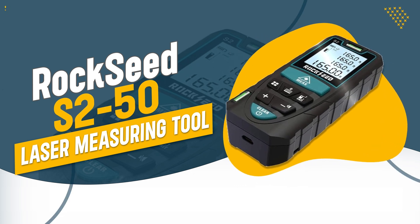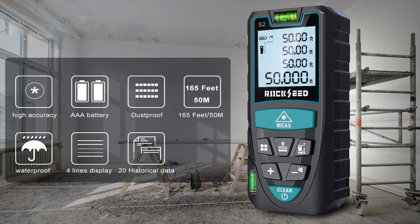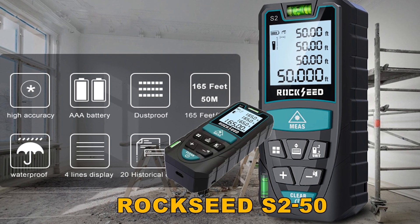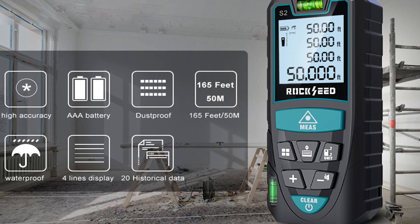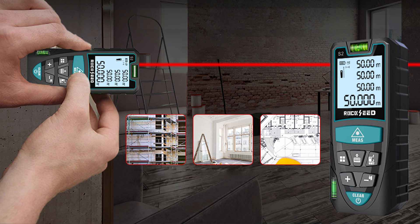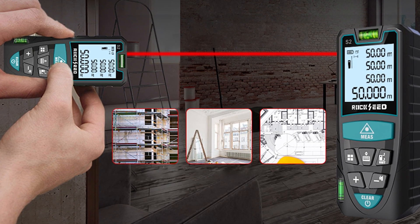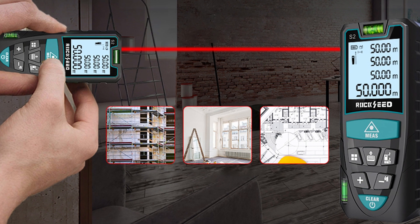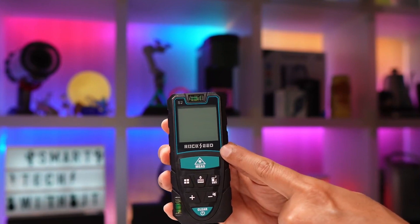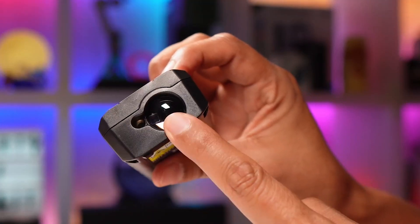Number 2: ROCKSEED S250 Laser Measuring Tool. The ROCKSEED S250 offers high accuracy and versatility, making it an excellent choice for both home and professional use. With a measuring range up to 165 feet and various measurement modes, it's designed to handle a wide array of tasks with precision. Its durable and handy design ensures reliability and ease of use in any environment.